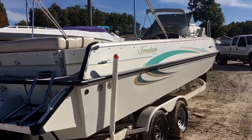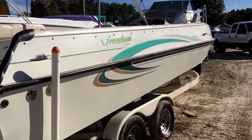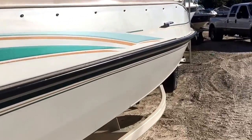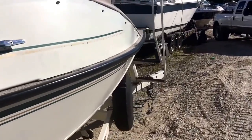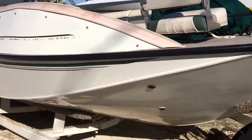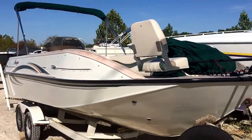It does come with a tandem axle trailer — matching. It's got a nice bimini top and a big full cover. The graphics are a little edgy, but the boat itself is in good shape. You can always put new stickers on it, peel these off — that'll really make it look brand new. Doesn't cost a whole lot to paint these either.